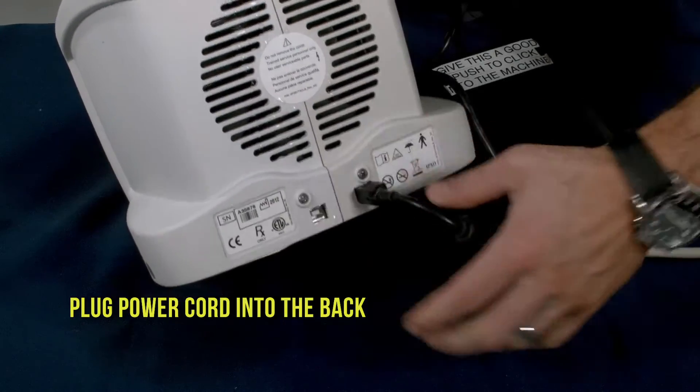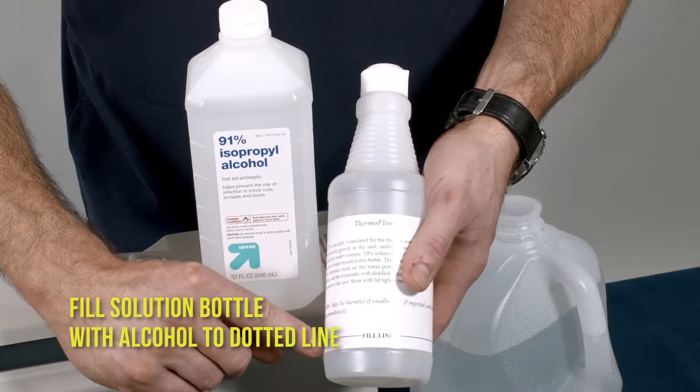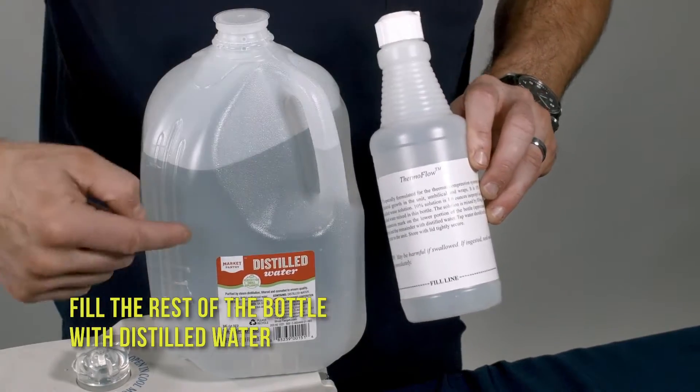Plug the power cord into the back. Fill the solution bottle with alcohol to the dotted line, then fill the rest of the bottle with distilled water.